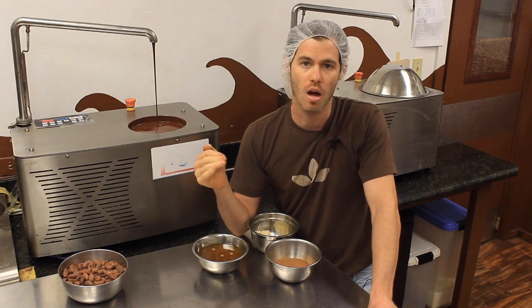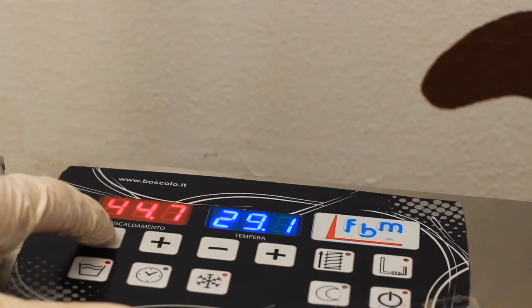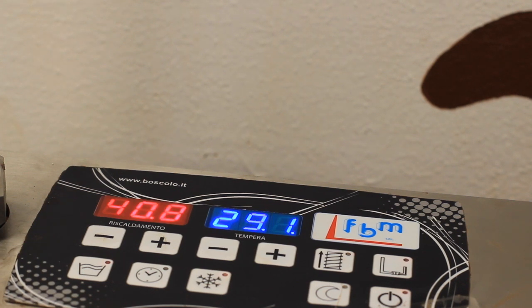The temperatures we normally use: in Fahrenheit, we have to cool the chocolate down to about 83–84 degrees, then raise it back up to 89 degrees Fahrenheit — that's when everything clicks together. In Celsius, we want to start at 45–50 degrees, cool it off to somewhere around 28–29, and then raise it back up to about 30 degrees to get all that clicking-together action.